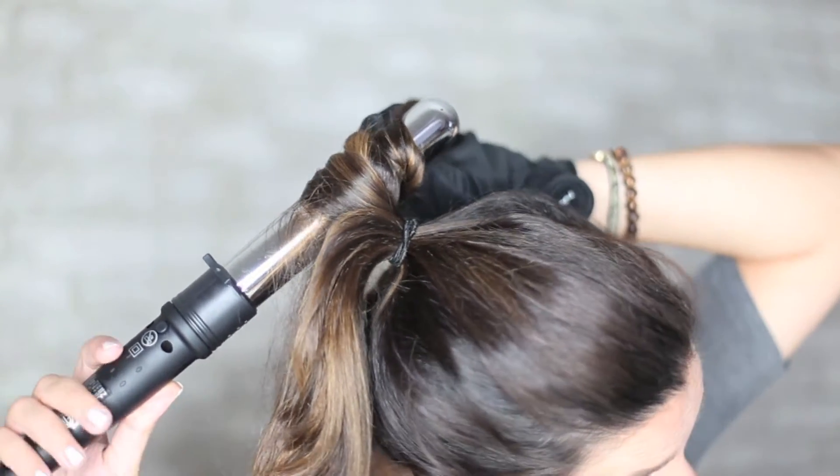So I have that second chunk wrapped around the wand — let it go. And I have a third piece over here. Now that they're curled, we can take the ponytail out without having to go through and curl all of the pieces.